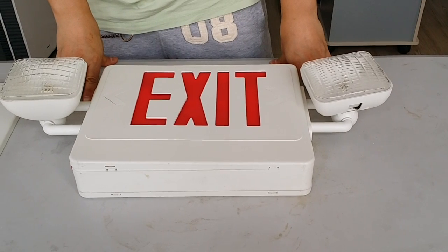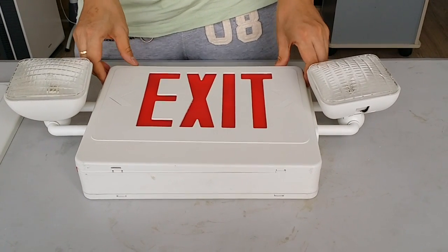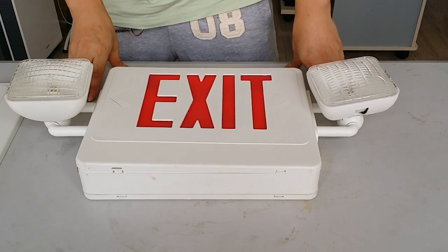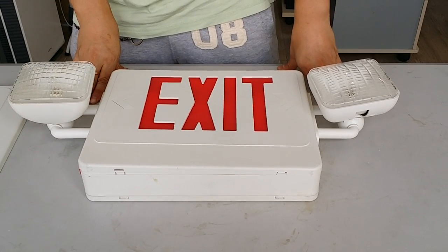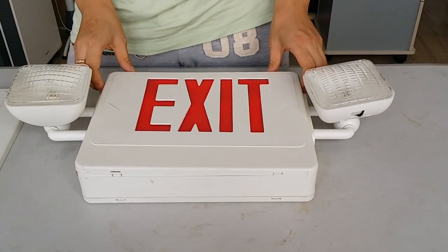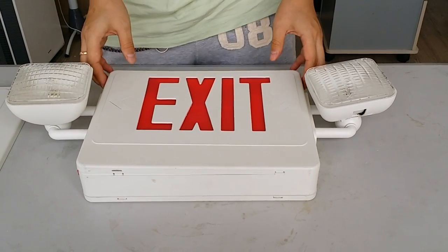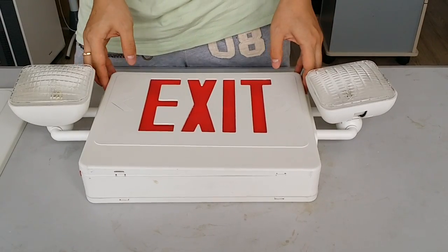The total output is 9.2 volts. Another model number is the JEC 2RW RC. For details, please check our website or our catalog. Thank you.